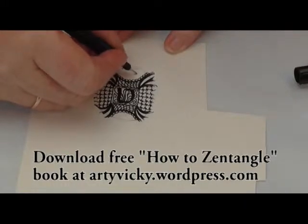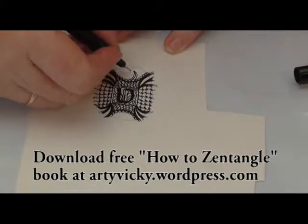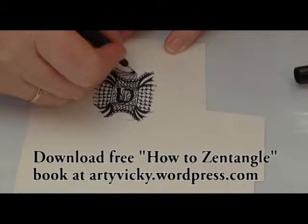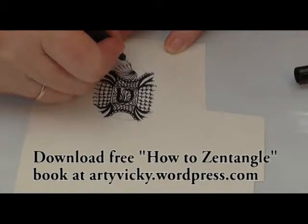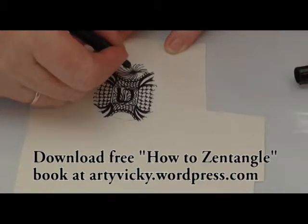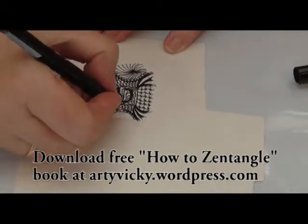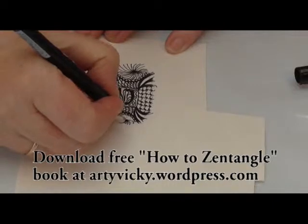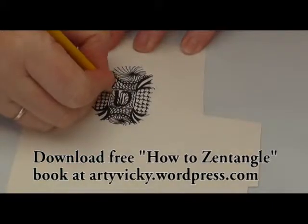I'm doing a sort of lacy pattern here and filling in the last part of the background of my brooch with this Catherine wheel explosion design. Notice how I'm going over the edge of my pencil lines — I want to make sure that my pattern goes right to the edge of my spectacle lens, so I'm going over the edge because I will cut it off later.